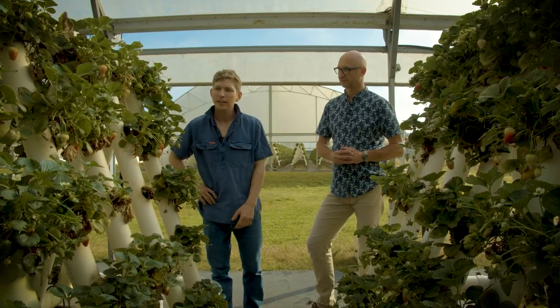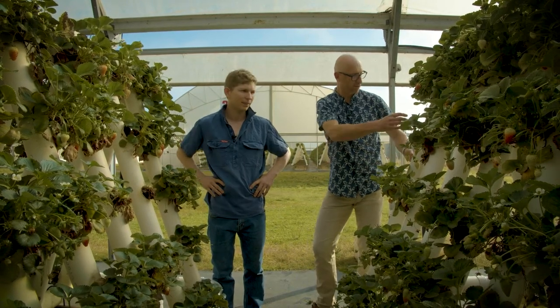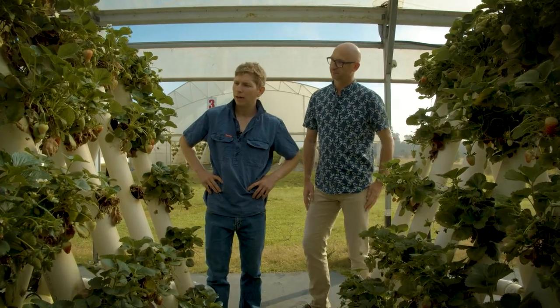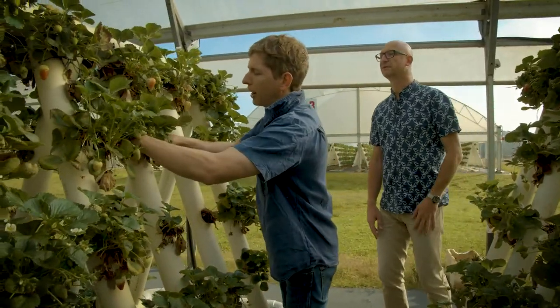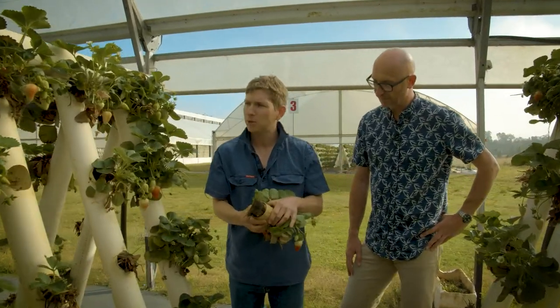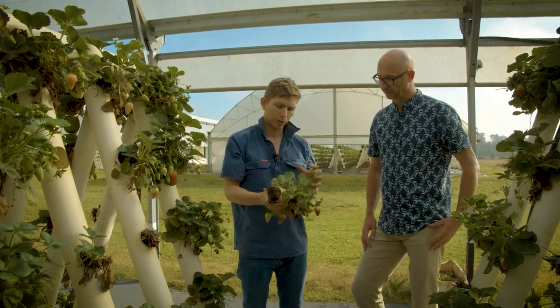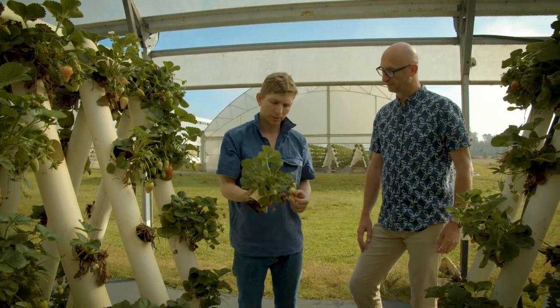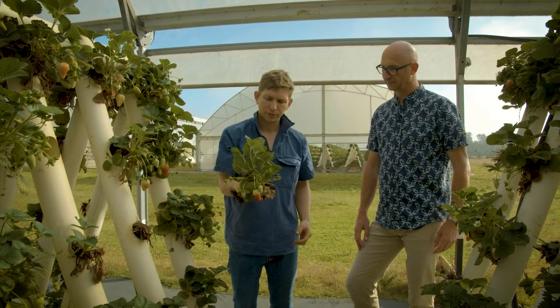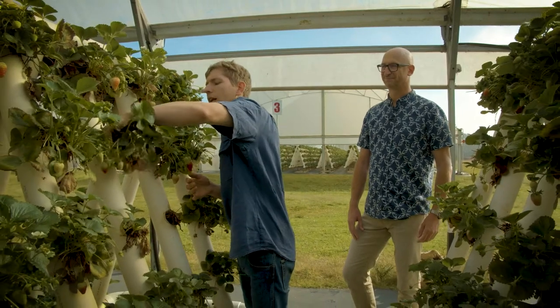So basically, just give us a quick run-through of how it works. With hydroponics, we plant our strawberry plants in these little cups here — I'll pull one out for you. You can see the roots on the back there. As we irrigate, the water trickles down the back of each pipe, and the strawberry plants just drink water off the back of the pot. They flower up into the A-frame — it's a way of getting more strawberries into a tighter space and making use of all that light.